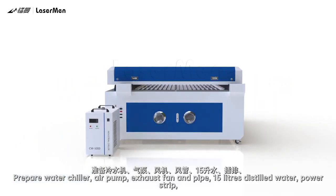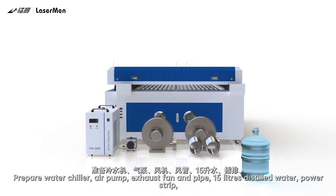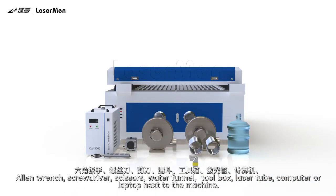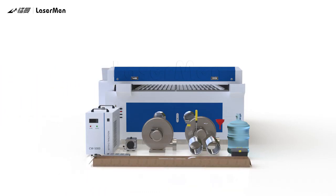Prepare the following items: water chiller, air pump, exhaust fan and pipe, 15 liters distilled water, power strip, allen wrench, screwdriver, scissors, water funnel, toolbox, laser tube, and a computer or laptop next to the machine.